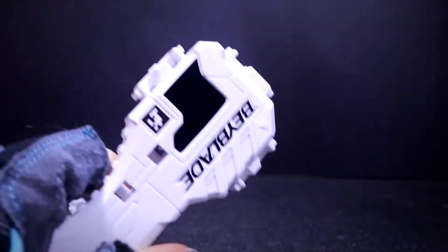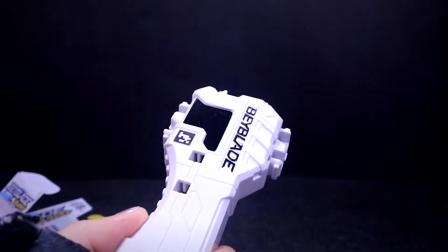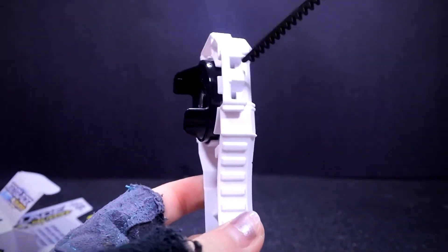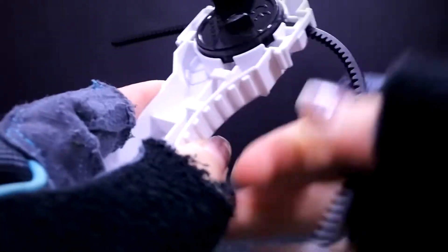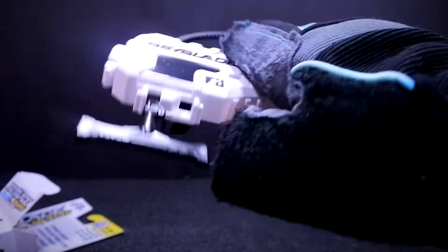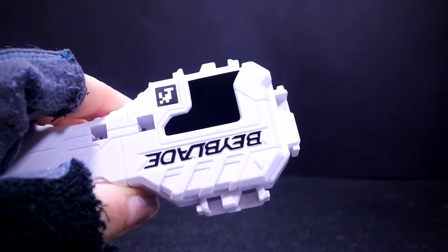You can also do a double launch, I believe. Actually, you know, this actually works with both left and right hands. So basically you can change it from left to right. If you're left-handed, it works perfectly. Right-handed, it works either way.